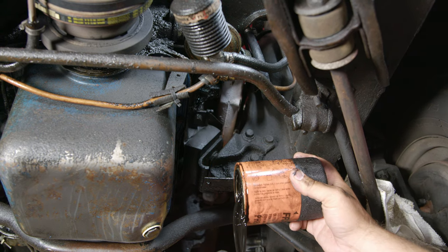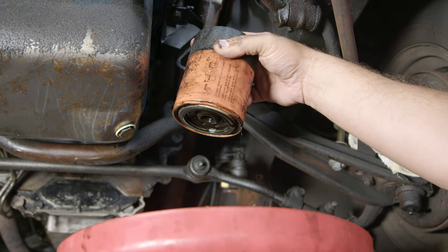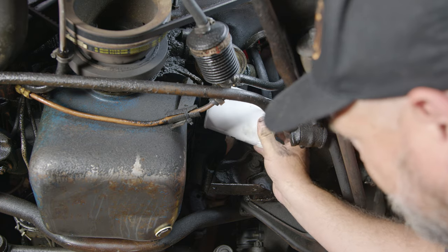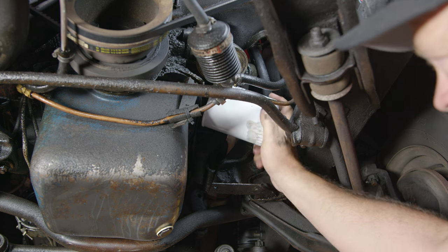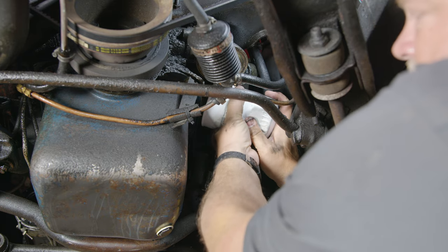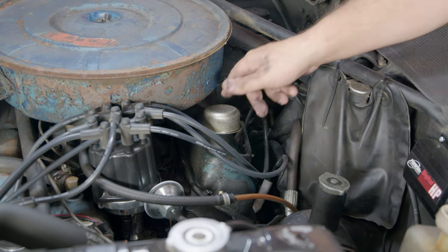Right about here it should start to drip — just let it drip out. The filter holds a decent amount of oil. Put a little bit of the old oil on the gasket of the new filter for a little extra seal, then put the new filter up into place and thread it on. Just like the drain plug, hand tight is about as tight as this has to get. Get two hands in here and just get it snug.